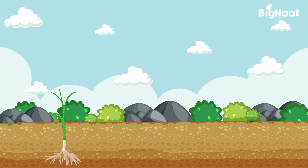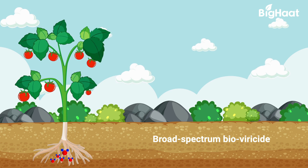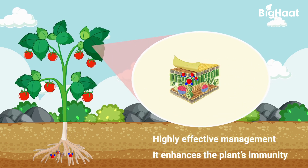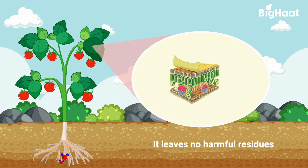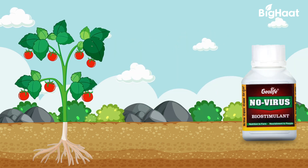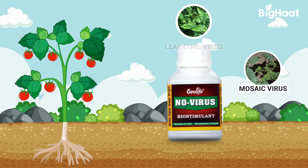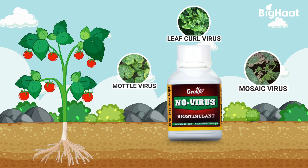Geolife No Virus prevents the viruses from entering the plant cells. It also disrupts the viral replication process. Geolife No Virus is a broad spectrum, powerful preventive and management solution which enhances plant immunity without leaving harmful residues. As a broad spectrum bio viricide, it effectively controls mosaic, leaf curl, and mortal viruses amongst others.